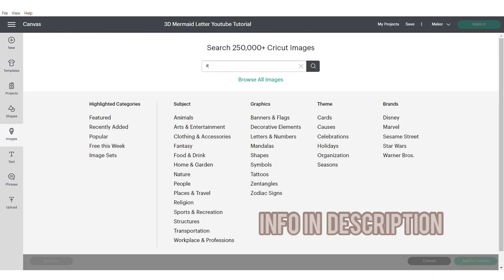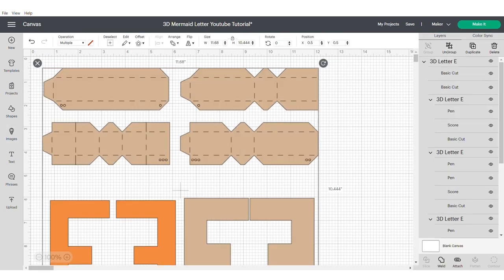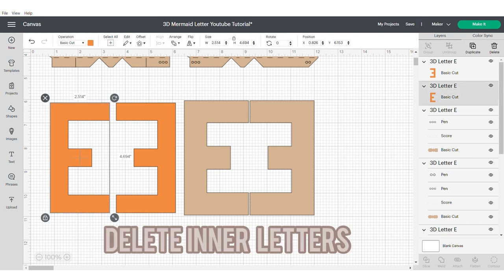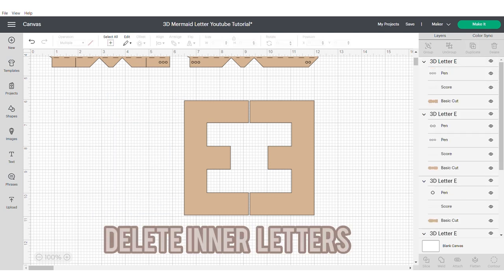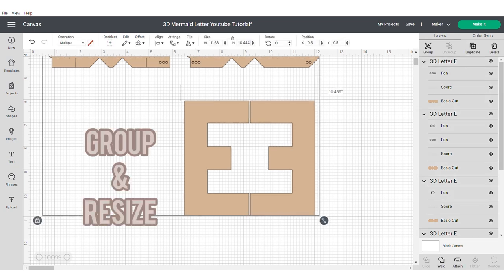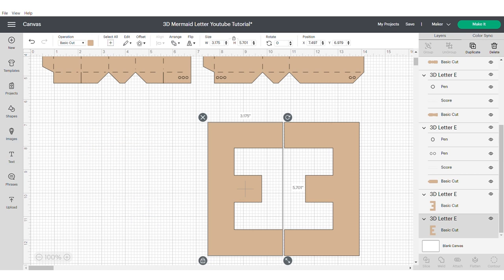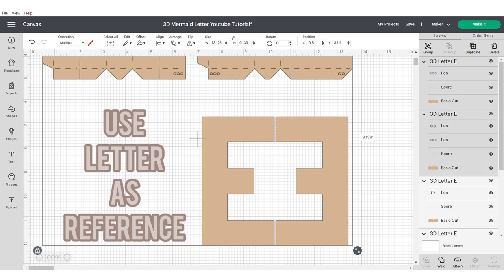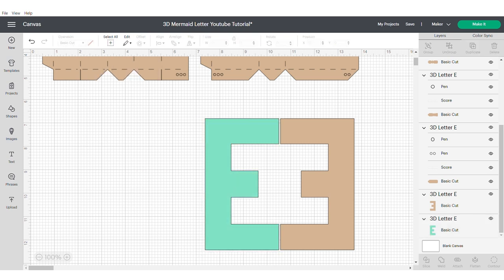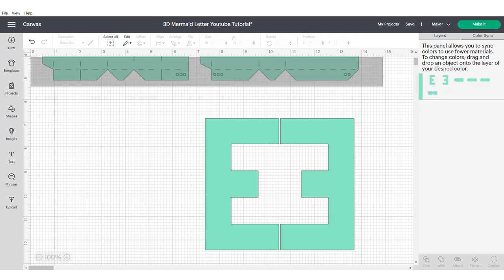So we're going to start with our 3D letter. I will put the information in the description box for this image number and you can find the image sets there. First we're going to ungroup the letters and we're going to delete the inner parts as that will not be required. You can resize your 3D letter or number by using the main part of the letter as a guide. That will let you know how big or small your 3D letter will end up. Then I'm going to change the color — this is optional but helps me to visualize the project a bit better.